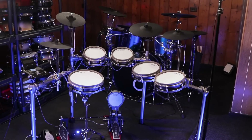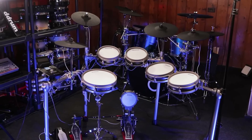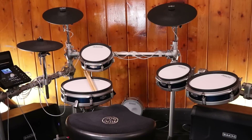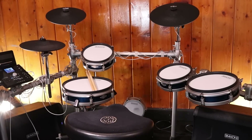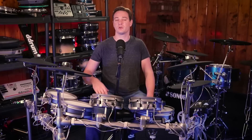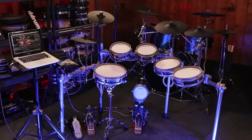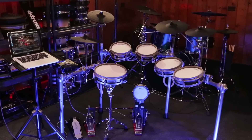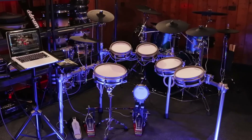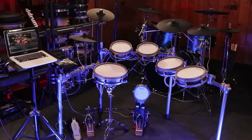Hey, welcome back to 65 Drums. My name's Justin. Today I'm going to be doing my full in-depth review of the Simmons SD-1250. This is the successor to the Simmons SD-1200, which I reviewed on the channel a little while ago. This new drum set takes a few steps forward and a few steps back in a couple of key areas. Simmons did provide me this drum set for the purpose of this review and they're allowing me to keep it, but I'm going to give you the good and the bad whether or not this drum set is worth buying. This is not a sponsored post.